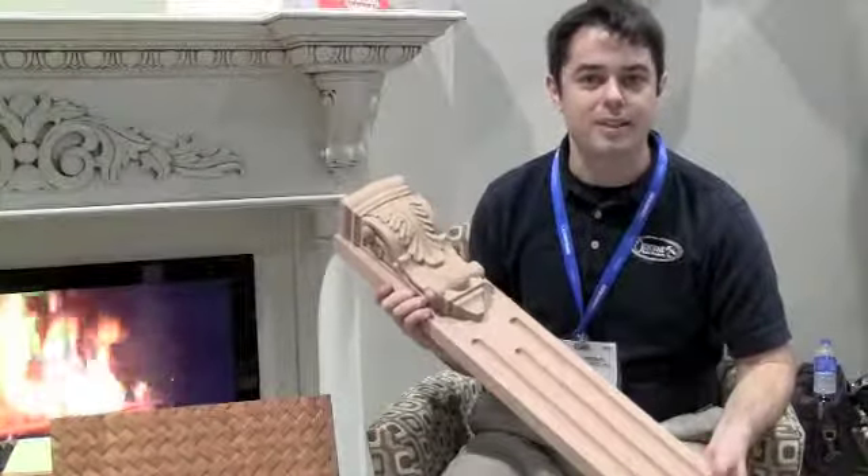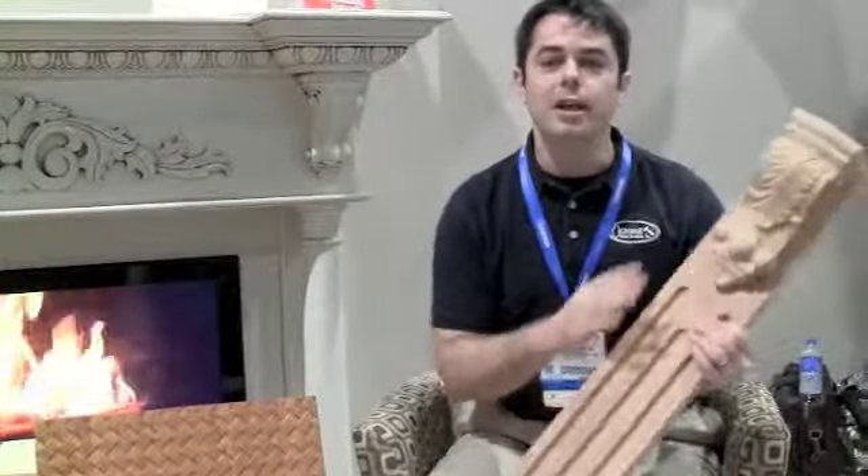They all come in about eight different types of wood. This one here is fluted. It also has a corbel attached to it. We also have designs that are more simple in style for mission and craftsman style kitchens.